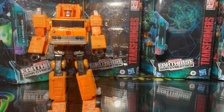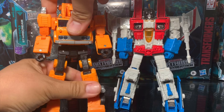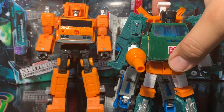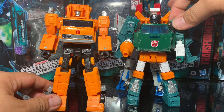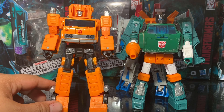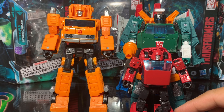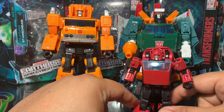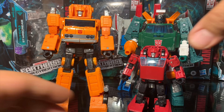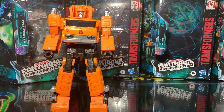For comparisons, here's the guy from my previous review — Earthrise Voyager class Starscream — not so much different in height. Then we have Earthrise Deluxe class Hoist, which is pretty tall for a Deluxe figure with not much height difference from Grapple. And then we have Earthrise Cliffjumper, also Deluxe class. These are your comparisons — that'll be a good subject for another video.